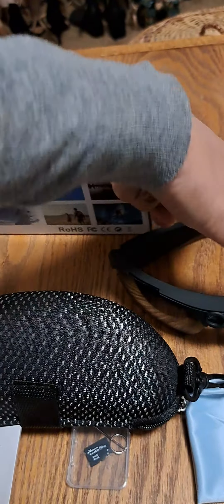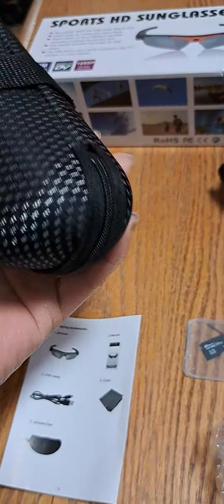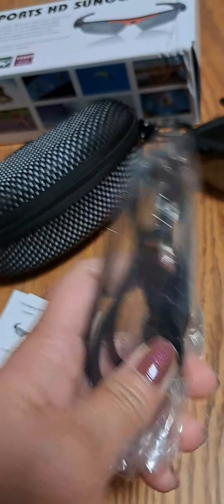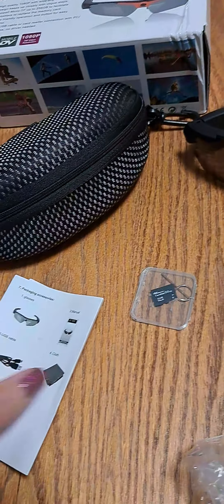This is the sunglasses with camera. The package includes the glasses box, the USB cable, a 64GB card, a lens cloth, and the manual.